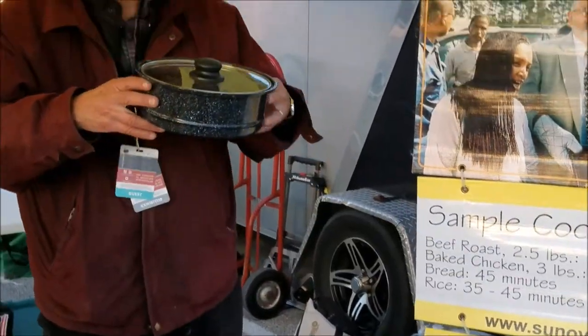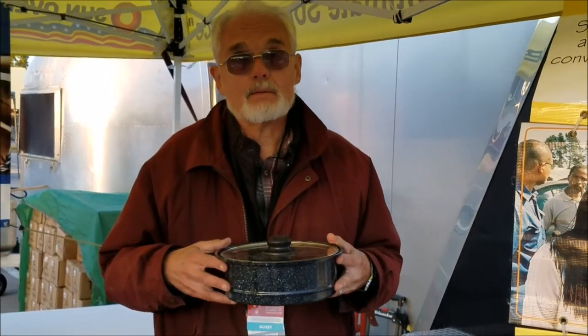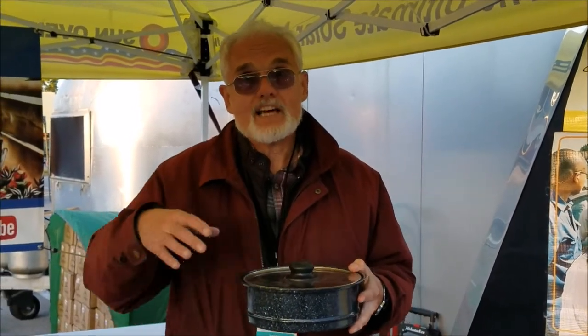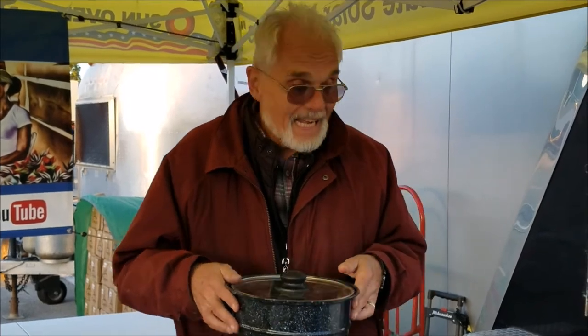Food does not burn and it doesn't dry out. The reason food doesn't burn is that when food is inside the pot, the whole chamber is the same temperature — the pot itself, the food inside the pot, and the air around the pot are all exactly the same temperature. So there's no point where the pot is hotter than the food. On a stove burner, the pot is always hotter than the food, so if you don't stir it, it burns. Here you don't have to worry about that. And when you latch the lid shut, the airtight seal means nothing dries out, so roasts are really moist and bread has an incredible taste and texture.